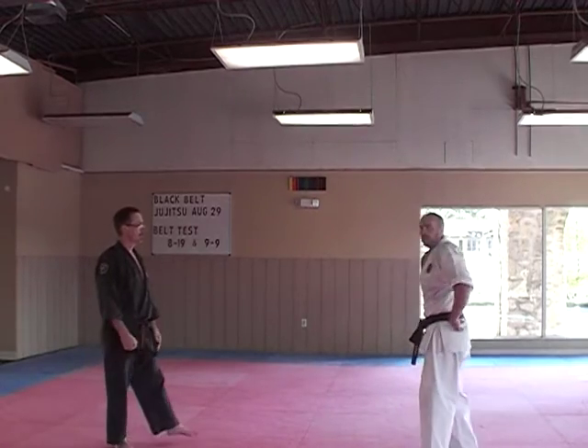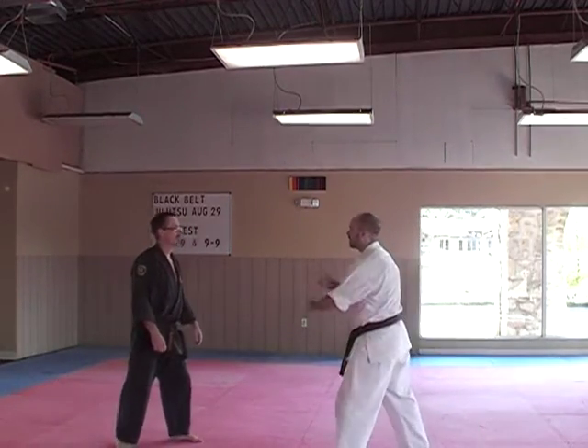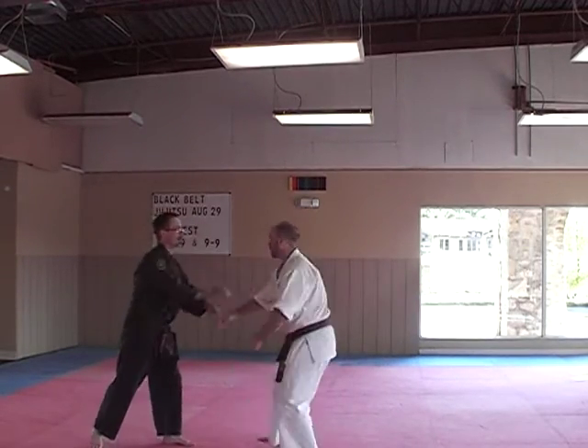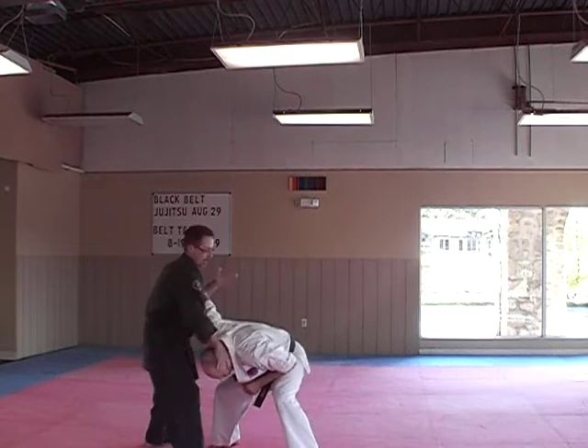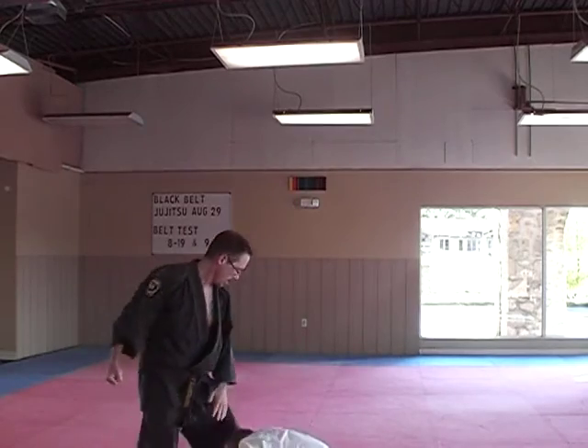Now let's try the same thing with a little more flow in the jiu-jitsu and we'll do a projected throw. One, two, three. Okay, that's pretty good.